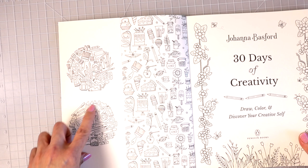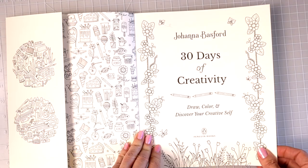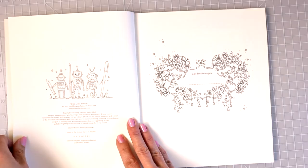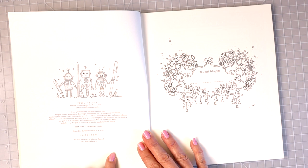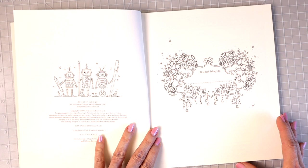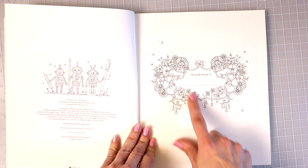Over here we have our initial front page. If we open it up, we've got her publisher, Penguin Books. We've got some cute little robots here and it just has the copyright information, 2021.